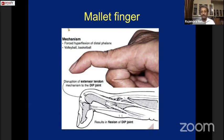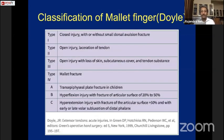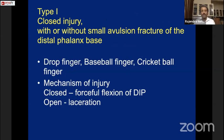If the mallet injury is not treated, it leads to a swan-neck deformity, which becomes disabling for the patient. Doyle has classified mallet finger into types: type 1 and type 4 are closed injuries, while type 2 and type 3 are open injuries. We follow meticulous examination and evaluation, then the appropriate treatment, because without it the patient will have a deformity later on.